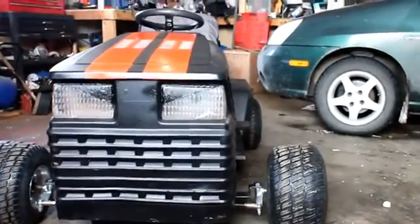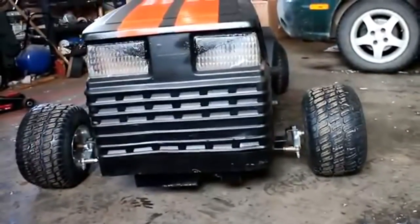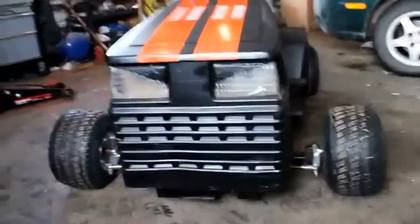Well, here's my new mower for the 2013 season. She's still in the stock class but pretty good. So have a quick overview of it.